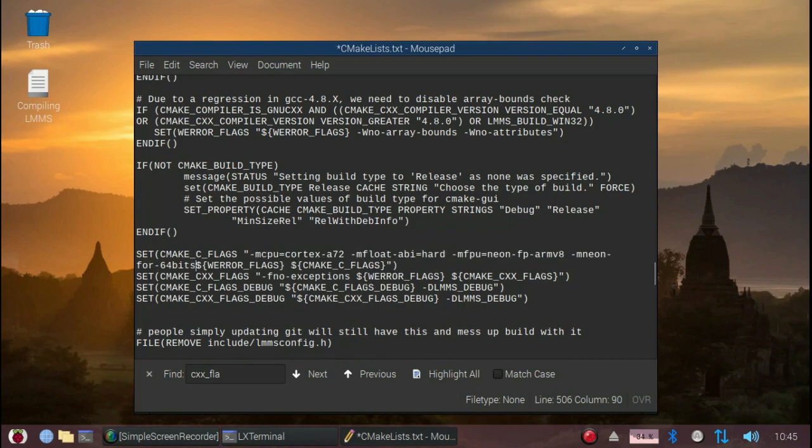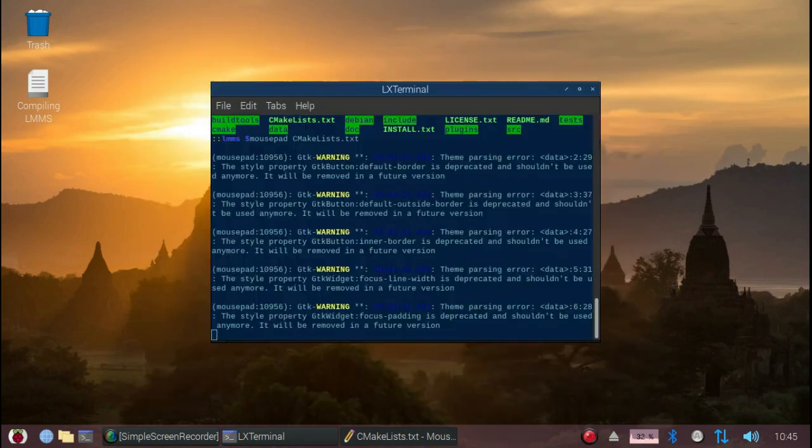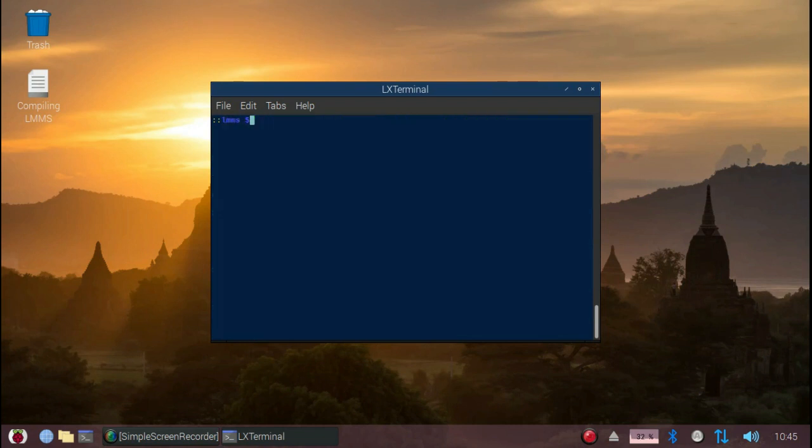Now just do this, then save. We then create a build directory and CD into that. And allow CMake to create the make files for us.